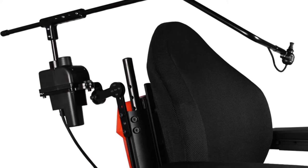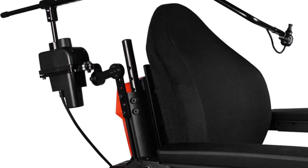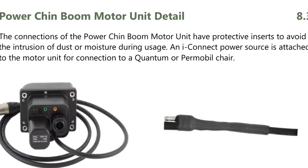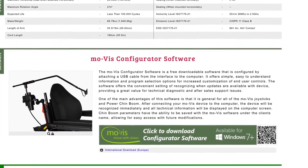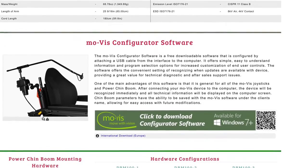The Power Chin Boom is a versatile and innovative motorized mounting arm. It's designed for mounting a chin joystick in the best driving position for the user. With the free downloadable software, speeds, movements, and activation methods can be altered to the user's preferences. The Power Chin Boom offers effective and comfortable solutions for the customer as well as an aesthetically pleasing look.